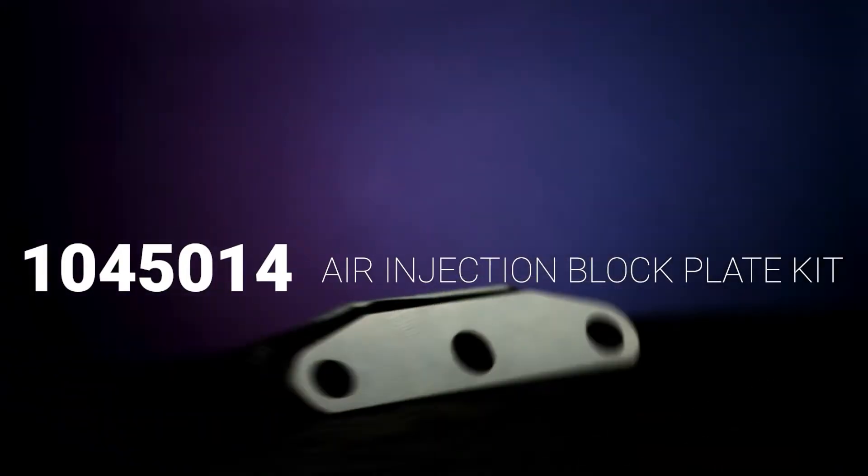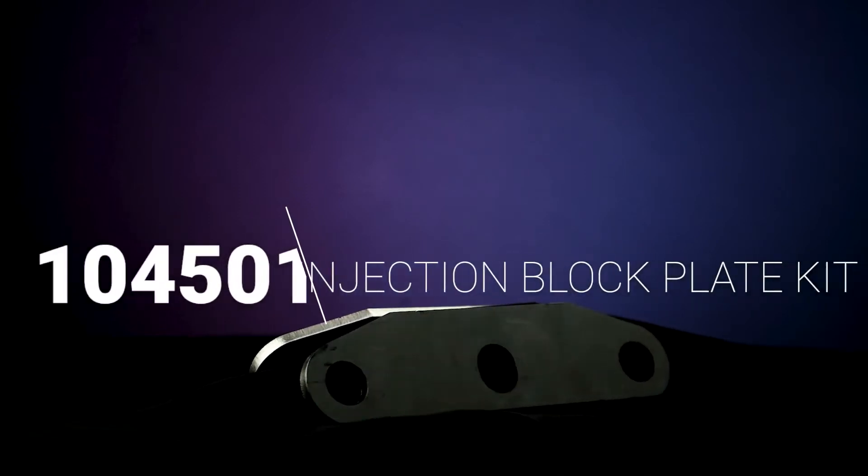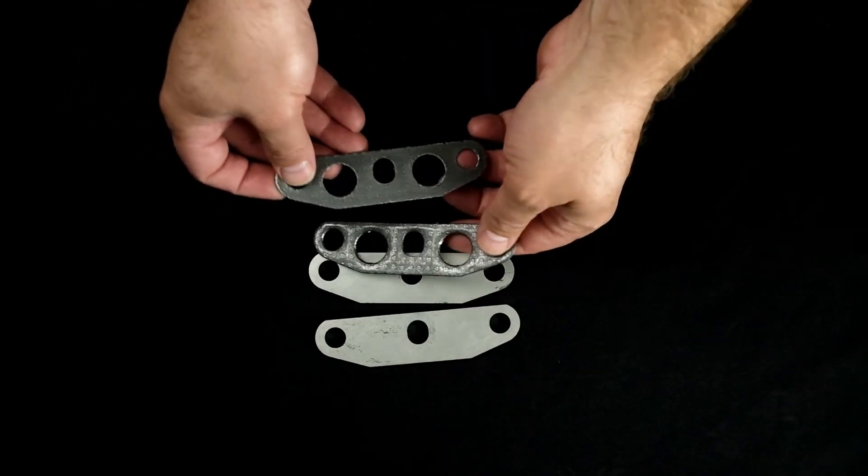Working on a custom build that is needing some underhood simplification? Consider this air injection block plate kit. The kit consists of the two block plates, two high-temp gaskets, and mounting hardware.